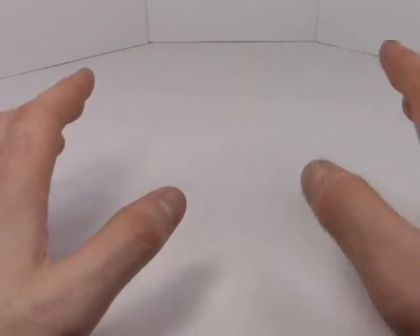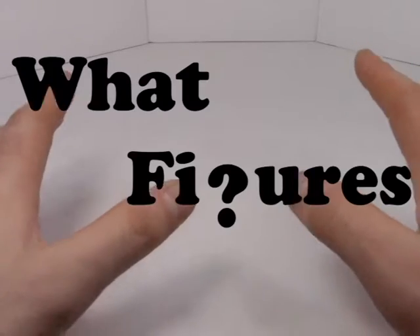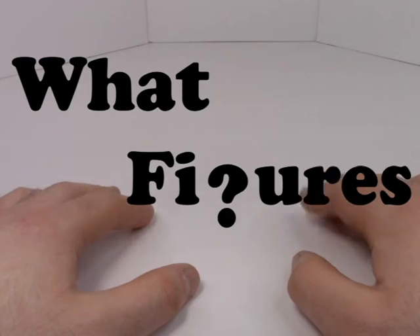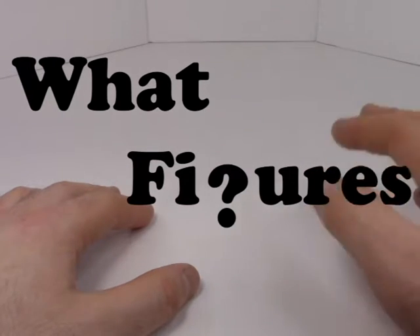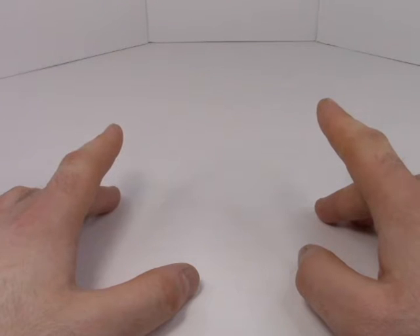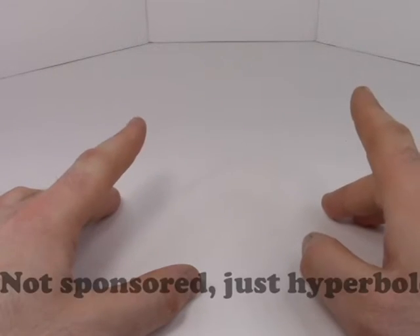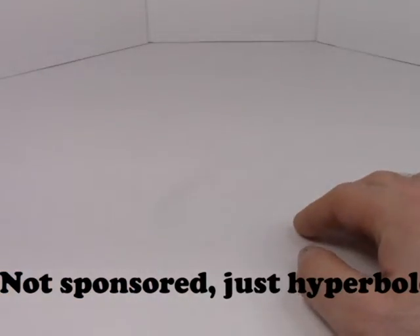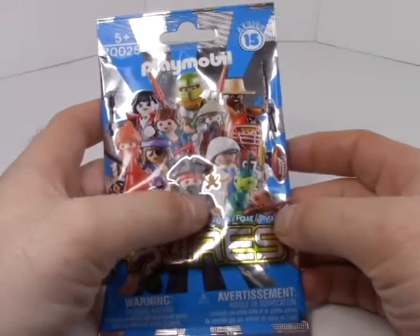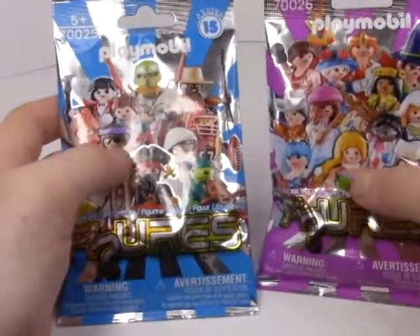Good morning Playmobil fans, welcome to an episode of 'This or That' — or as I really should have called it from the beginning, 'Wet Figures,' because that was a far better name I came up with after I'd recorded the very first episode. Anyway, in this section I take a look at basically blind bags — opaque bags — which Playmobil provides. This one comes all the way from Series 15; the previous one was Series 17, so I'm kind of going backwards in time here.